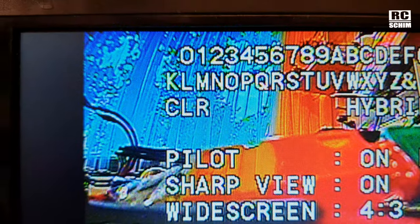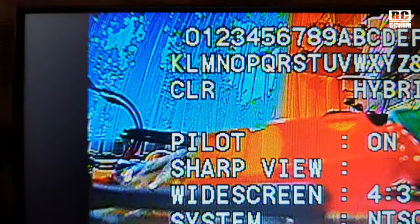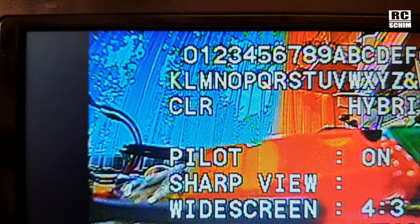In the background you can see more edge sharpening. Here it is very noticeable.